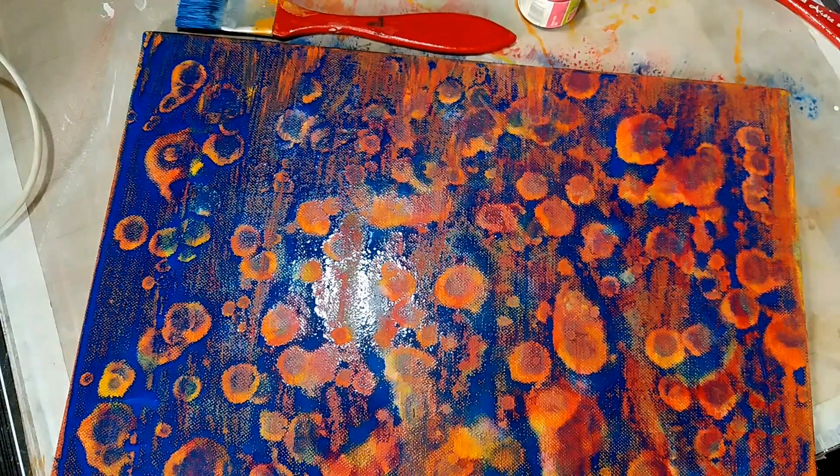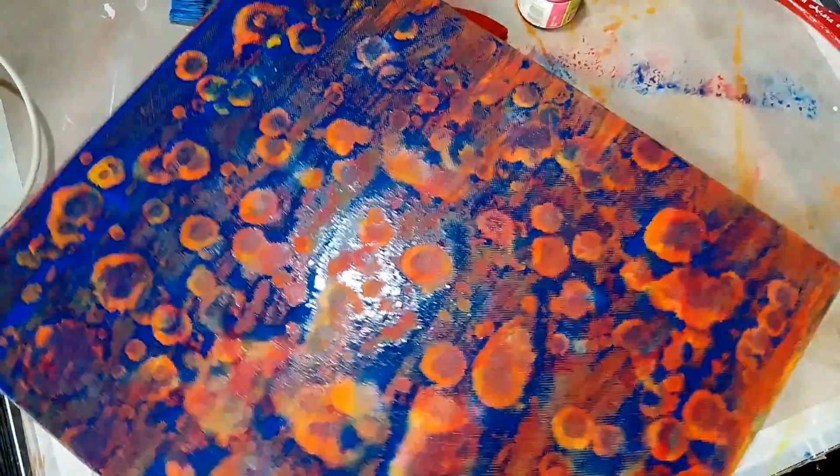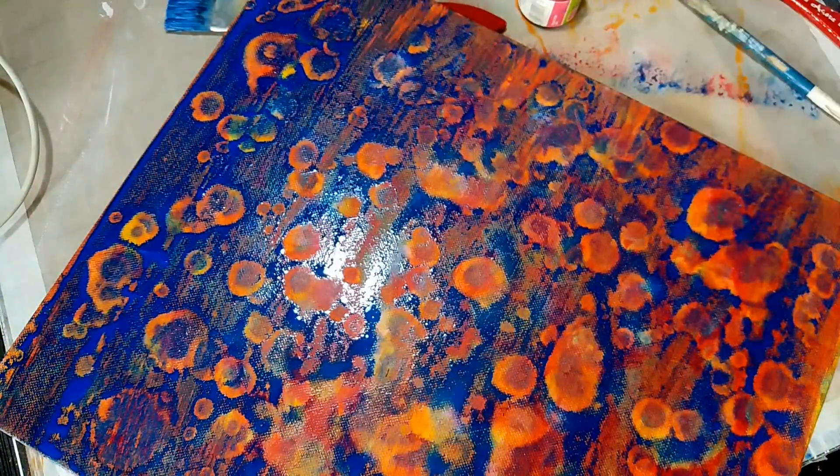As you can see here I've added blue, and you can still see all the other colors beneath the blue — the orange, the yellow, and all the effects you can see here. So this is one way of using this method.